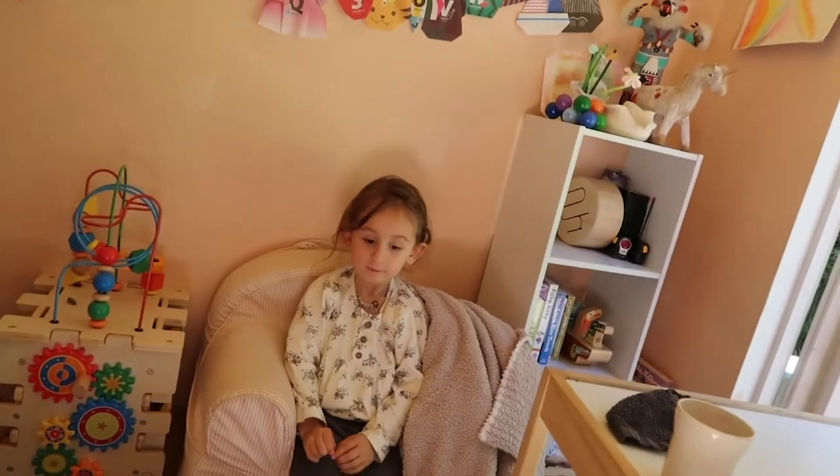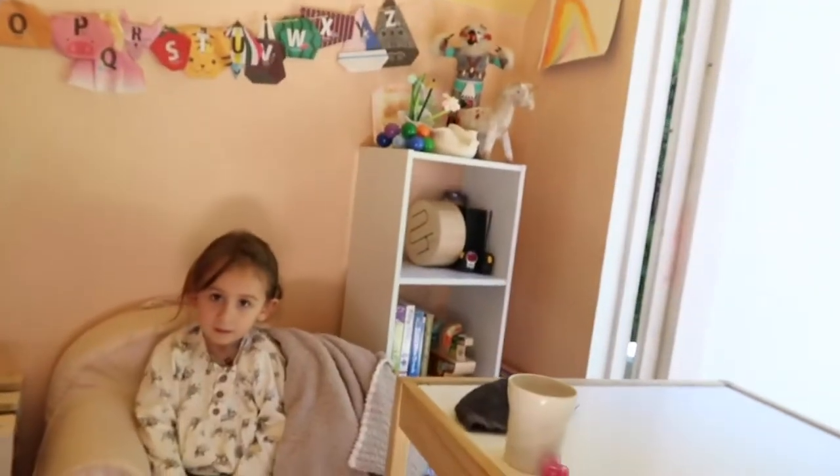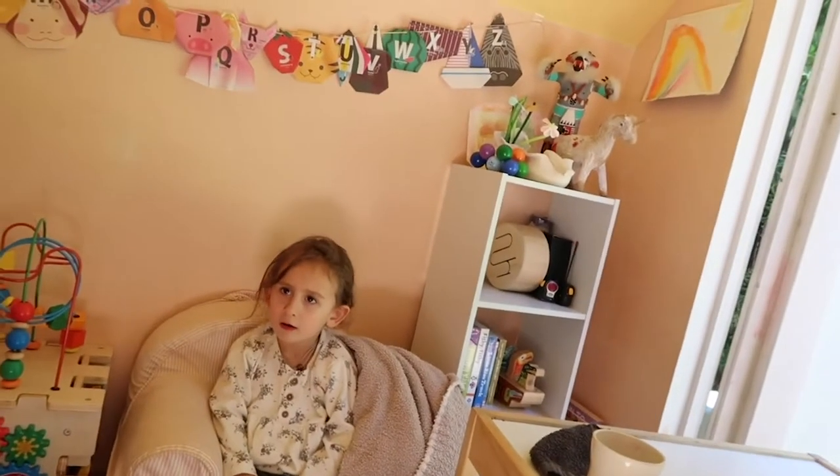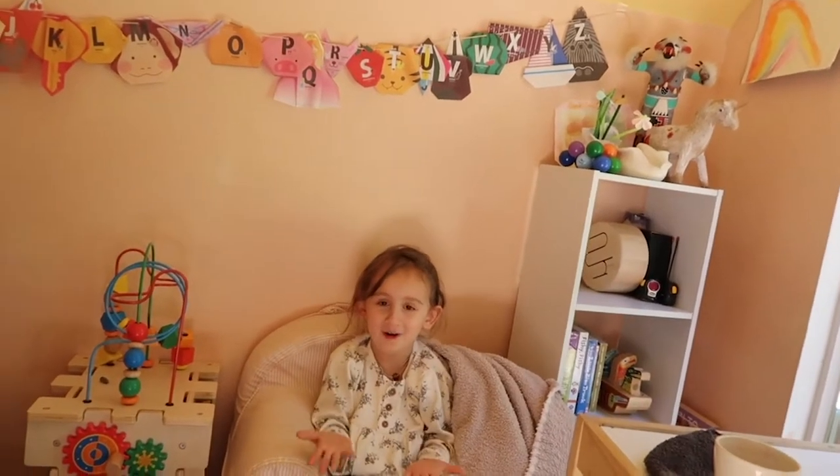What's your favorite learning activity? Mazes, probably. We learn our alphabet, which you already know your alphabet. I don't really know my alphabet — I know...